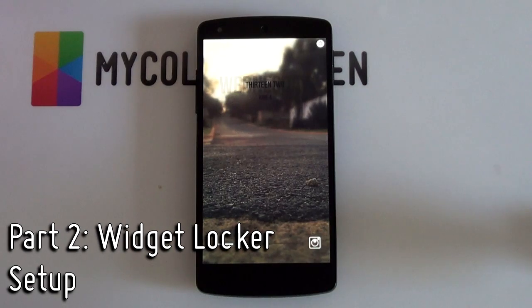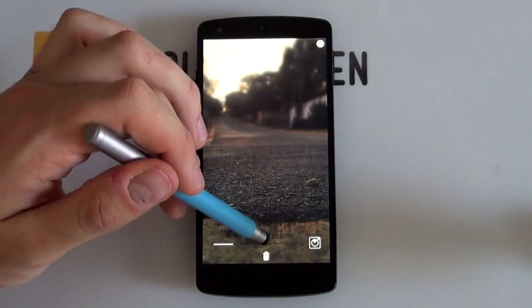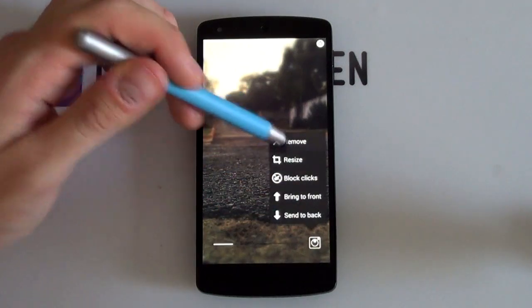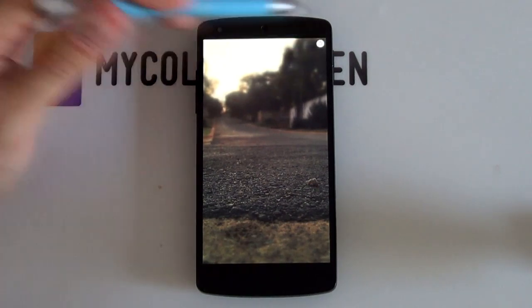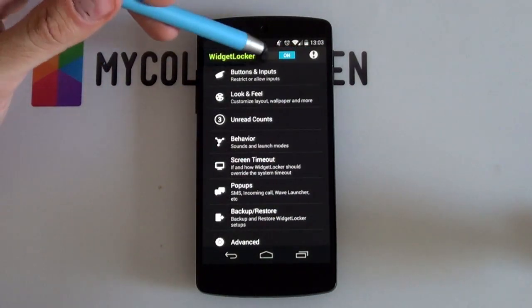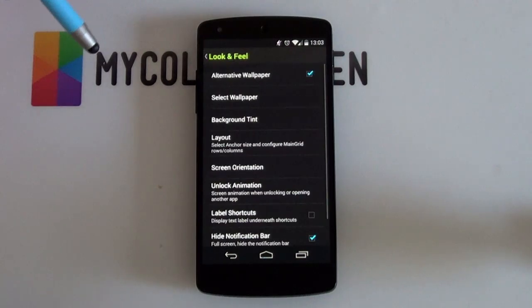We can now go back out and we're ready to edit Widget Locker. If you have any apps or widgets currently on your lock screen, hold down on them and drag them into the bin at the top, or hold down and select remove — whatever is easier. You just want to end up with a completely blank lock screen. Now select the little settings icon at the top right, which brings up your Widget Locker settings. Make sure that Widget Locker is on, and then jump into your look and feel.